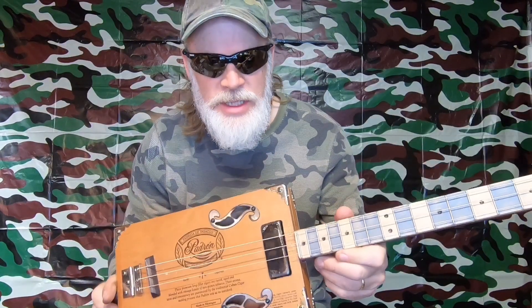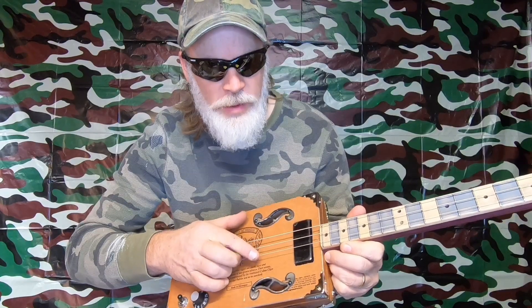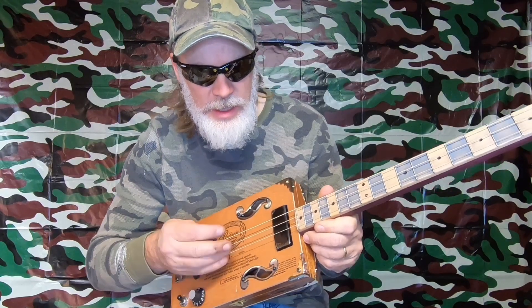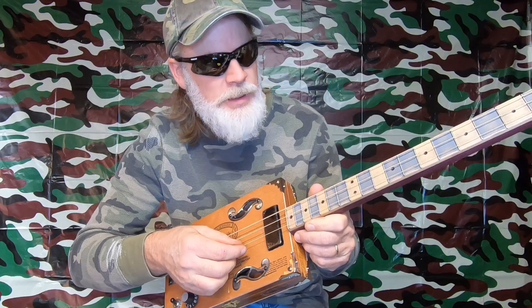So I recently changed the strings on this thing here. I took off the 30, 22, and 14 gauge that was tuned to C, and I replaced it with the 44, 34, and 26 gauge, and tuned it to E, B, E.